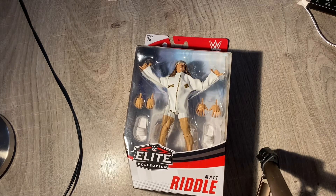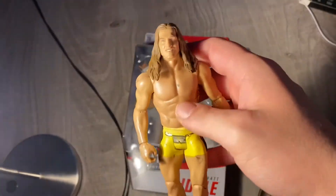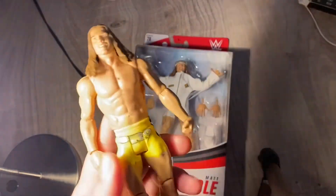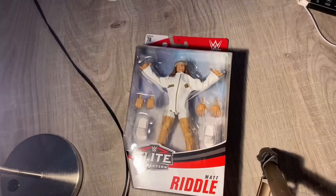In today's video we're gonna be doing a review. I got the basic Matt Riddle here for you. This figure is not 100% the greatest, that basic Matt Riddle, but it has a head scan — I'll show you — it looks really good.